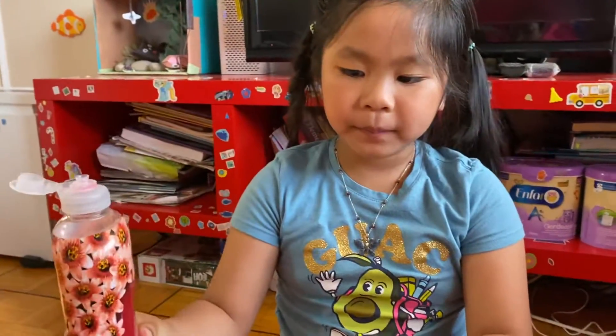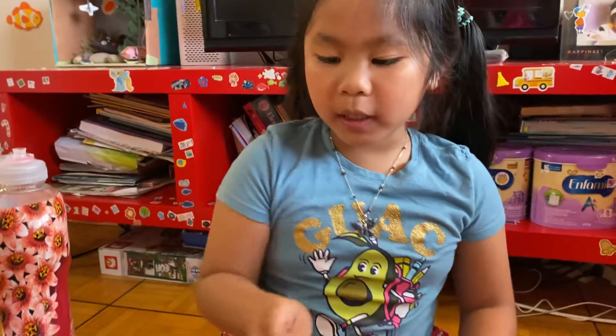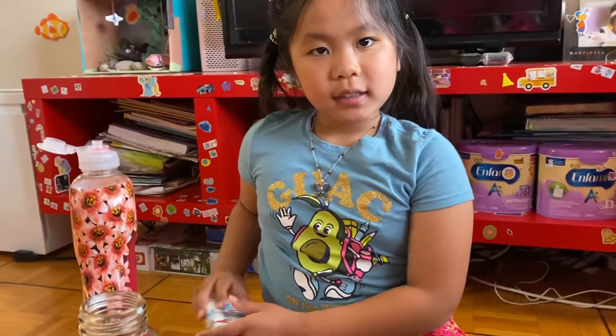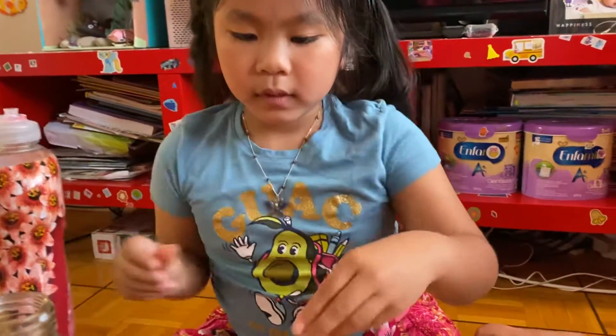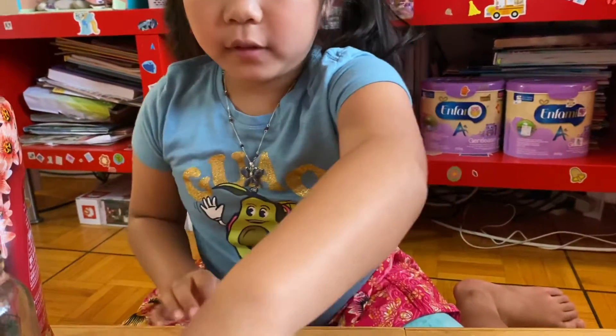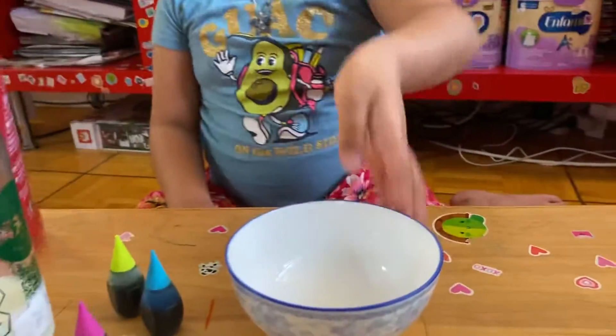You will need dish soap, milk — any type of milk you want, as long as it comes from cows and it's the drinking kind. Whole milk is the best but any kind you want. Food coloring, and a cotton swab, and a large bowl or tray.